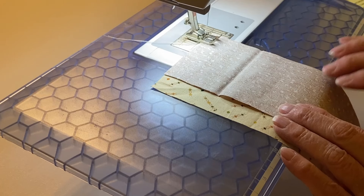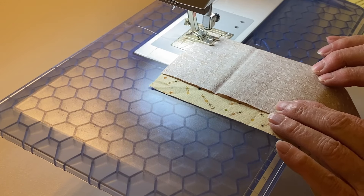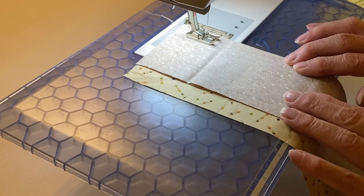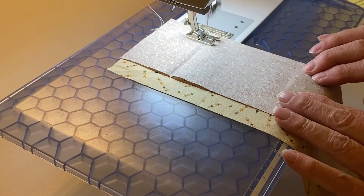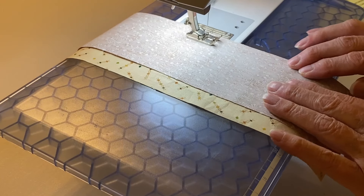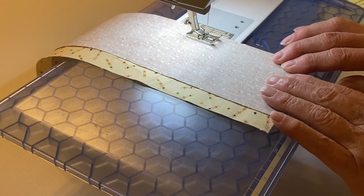Start chain piecing the strips together in pairs using a half inch seam allowance. Chain piecing makes the process go faster. The reason for the half inch seam allowance is that it adds strength and stability.